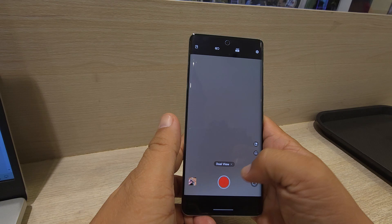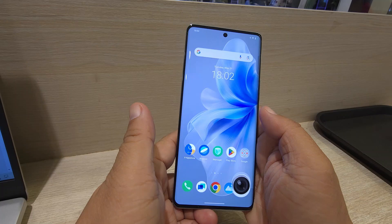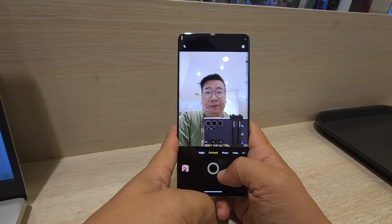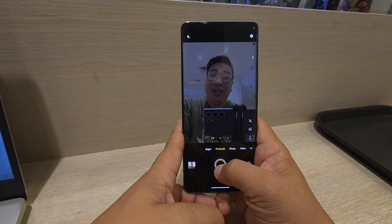There's also a live photo feature. Let's try the selfie camera first — selfie time! You can erase the photo afterwards. Let's go!